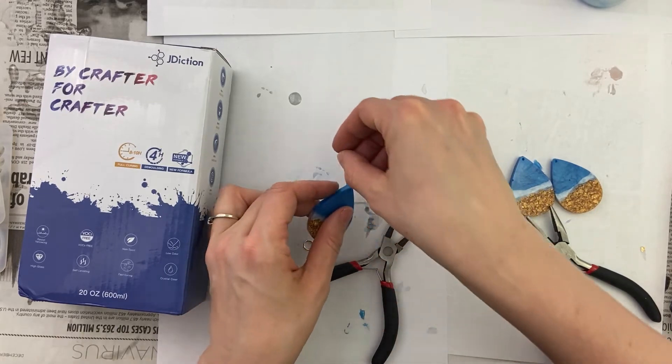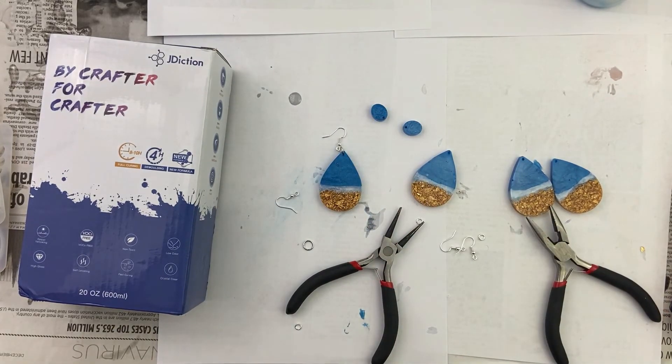And that, my fellow jewelers, is how you make a beautiful ocean sea resin earring. The ocean is one of the best inspirations — look at these things, the foam, the bottom of the sea, the color of the water. I love these so much. I know it said four hours to demold and completely cured in eight to ten hours, but it just wasn't. Out of all the resin I have used, these actually dried the fastest, so I probably will continue to use them.